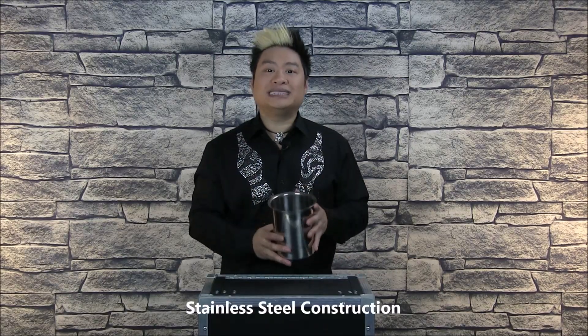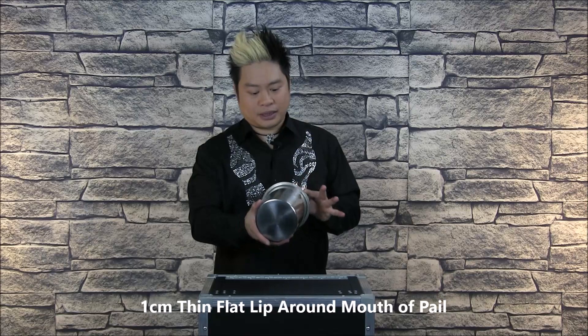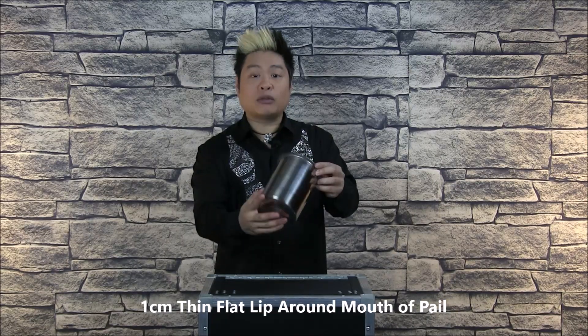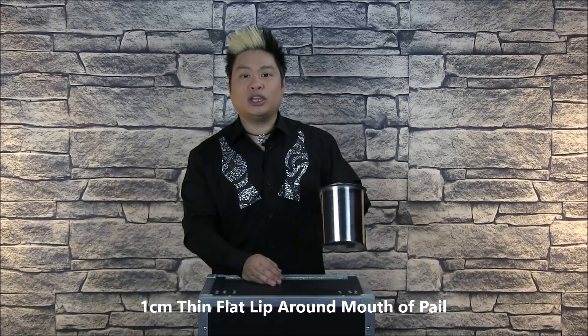The great thing about this pail is it's made from stainless steel, but it's very lightweight and also very loud. Another great feature is the lip that's around the entire mouth of the bucket — this makes it very easy to grip the bucket, especially when you're in Miser's Dream position and doing the coin moves necessary for the routine.